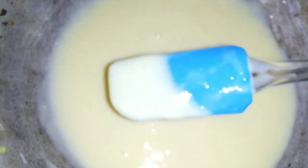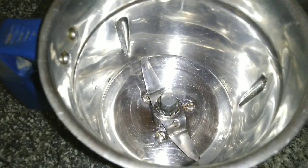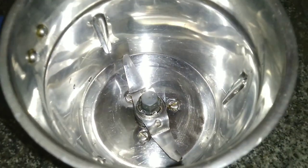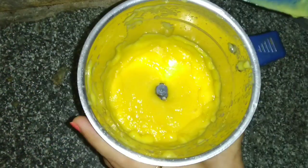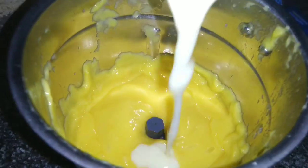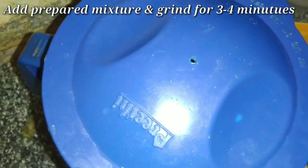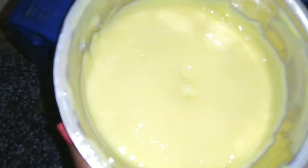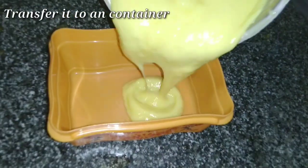The milk mixture is now good and cold. After it cools, we make a mixture of the mango pulp. Grind it in a blender using pulse mode for 2-3 minutes until smooth.